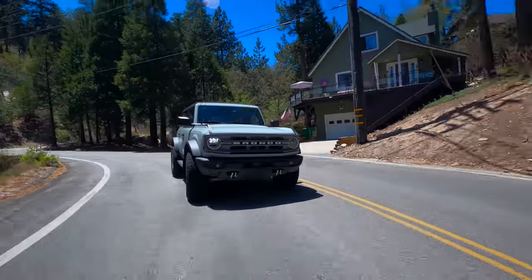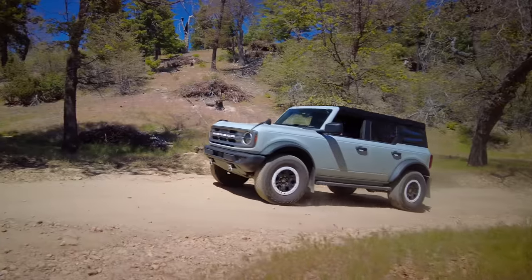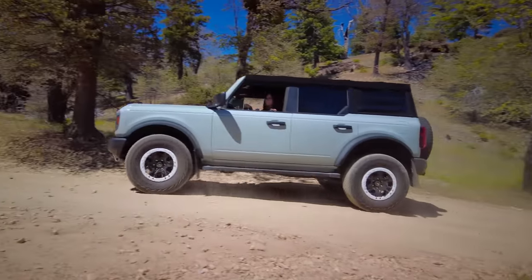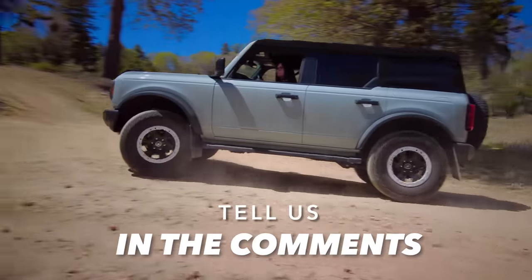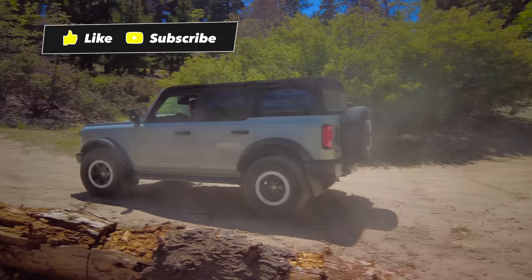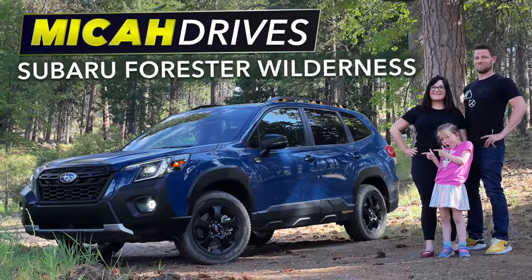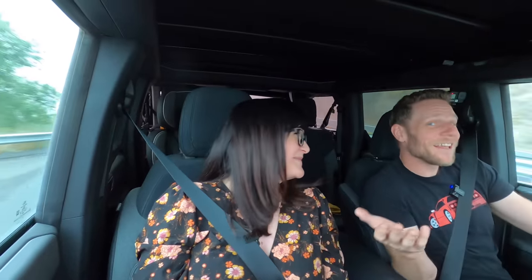Those are the modifications we've made to our Bronco. What do you guys think? Are there any other modifications we should make? If you had a Bronco, or if you do have a Bronco, what modifications would you make? Tell us in the comments. And if you'd like to follow along with our Bronco journeys or watch our new car reviews, consider subscribing — we would love to have you along.